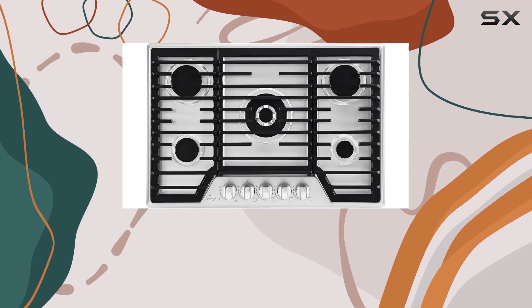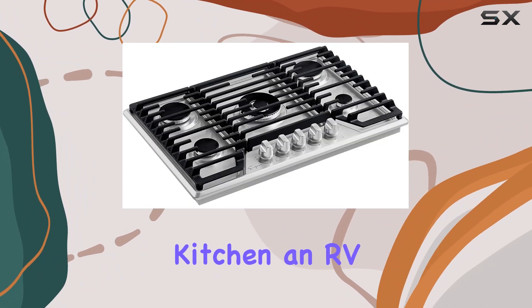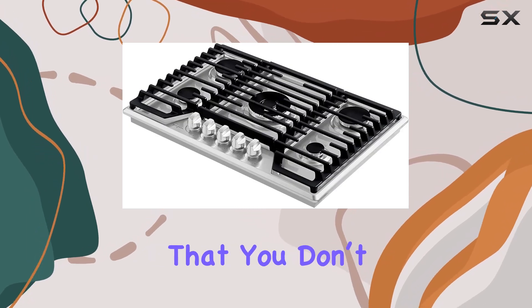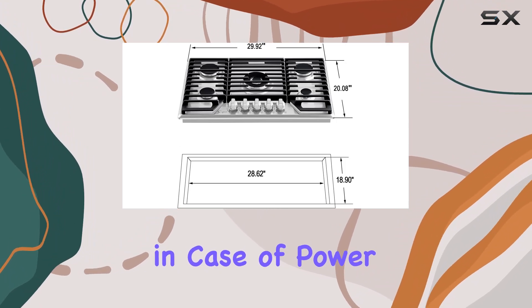This flexibility is perfect for various installation environments, whether it's a standard residential kitchen, an RV, or even an outdoor setup. The manual operation ensures that you don't need electricity, which is a boon for those who prefer a backup cooking option in case of power outages.